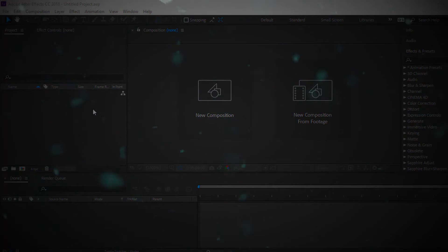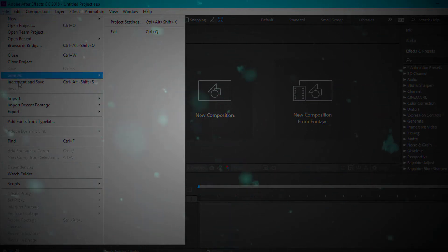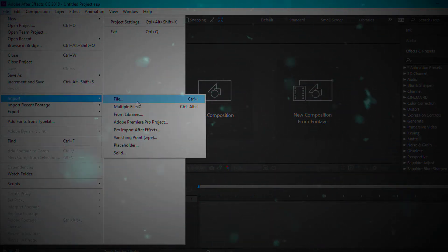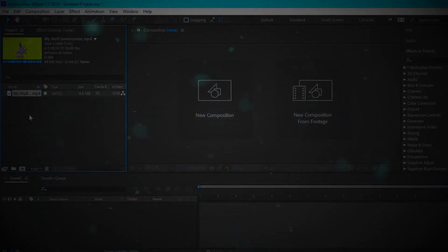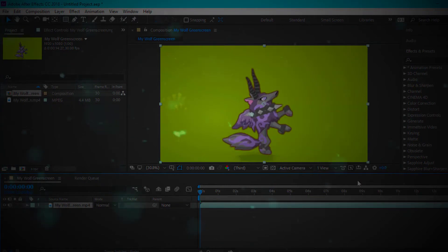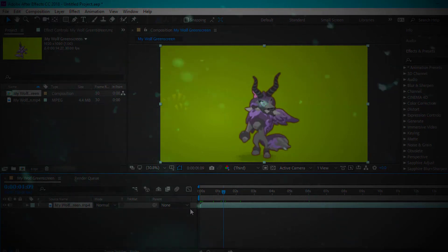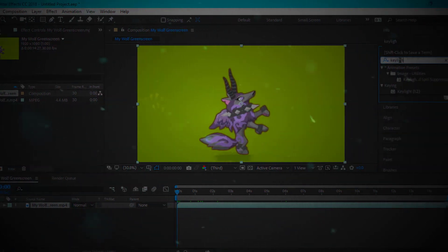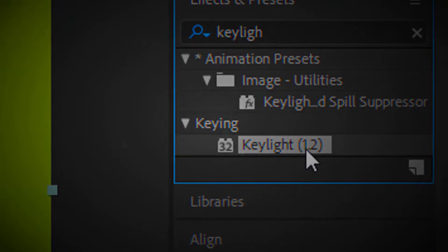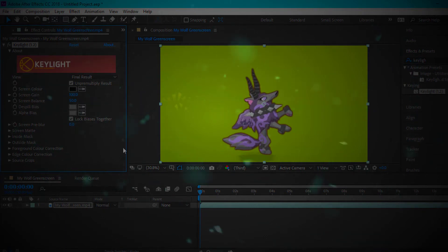After you've done that, go ahead and go to File and then go to Import File. After you've clicked that, go ahead and click the file that you need and drag it onto the timeline down here. So it's on here — as you can tell, I green screened my wolf. I already had this made a while ago, so I just had it in my folders. Then you're going to go ahead and look up Key Light on the side here, and click Key Light 1.2. Drag it onto your clip of your animal or whatever.